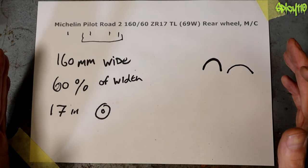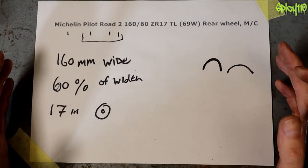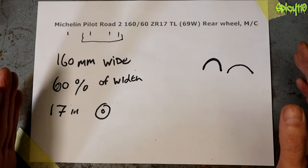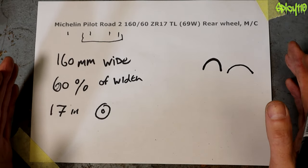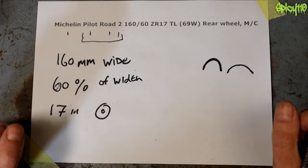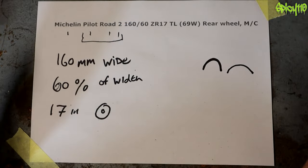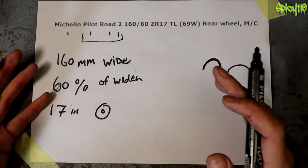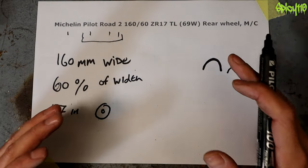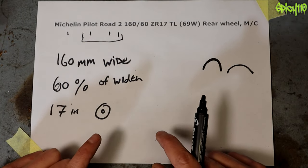Putting a wider tire on a bike is not going to give you more grip and more turning ability. It will give you a slightly larger contact patch but it can also cause handling issues. On my DRZ I had a 160 on it when it should have had a 140. I went to a 150 and found the turn-in was easier because the tire wanted to roll in quicker being narrower. A wider tire takes a wider radius, so sticking a big wide tire on a bike, although it looks cool, doesn't necessarily help you.